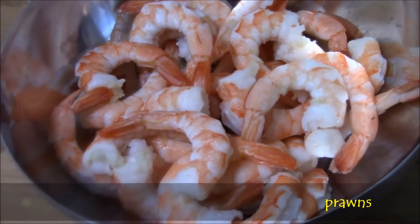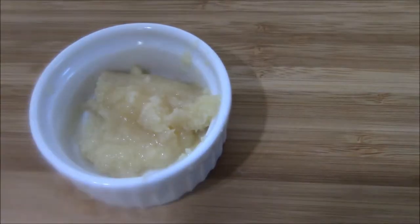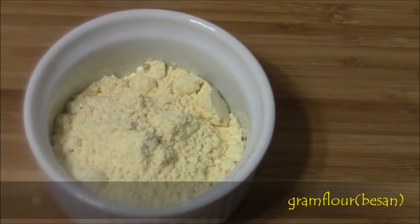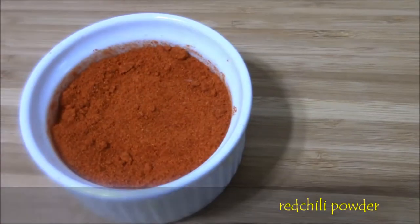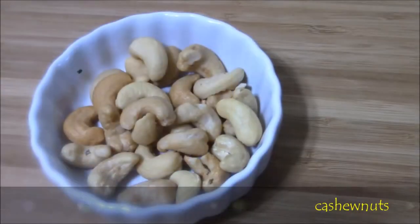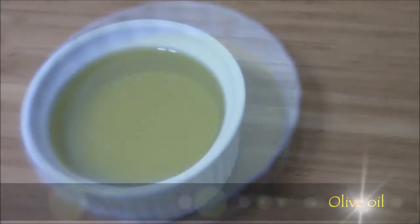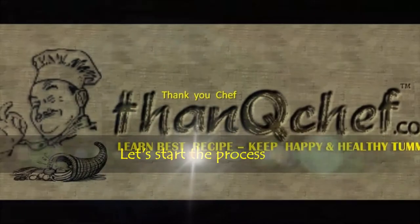Prawns — for this kind of fry, it's always good to use medium or large size prawns. Ginger paste, garlic paste, pepper, gram flour (also called besan), salt, red chili powder, turmeric powder, cashew nuts, corn flour, egg white, olive oil, garlic pieces and curry leaves. Now let's start the process.